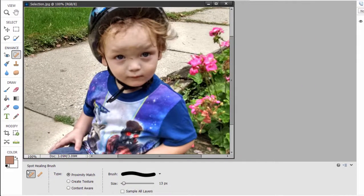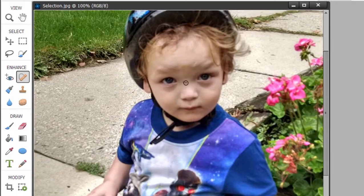If I select it, down in tool options you can see that in addition to the spot healing brush, under the same tool button is also a larger healing brush. It functions a little differently, but for small spots like this, the spot healing brush is great and fully automatic. All I need to do is drag my cursor over that spot on his nose, and when I let go, that blemish is gone.